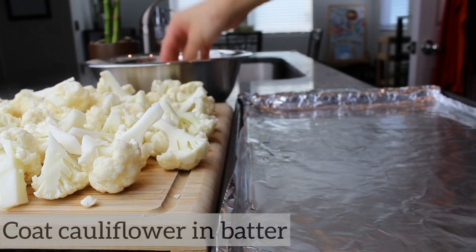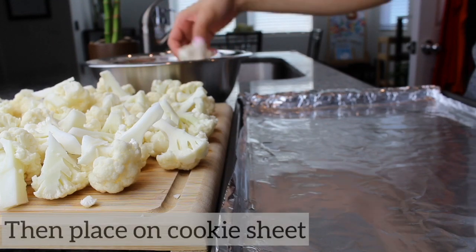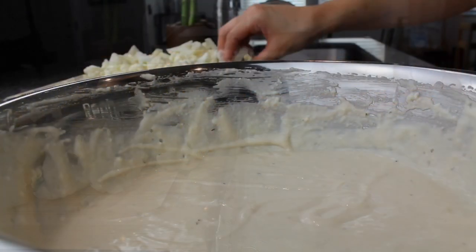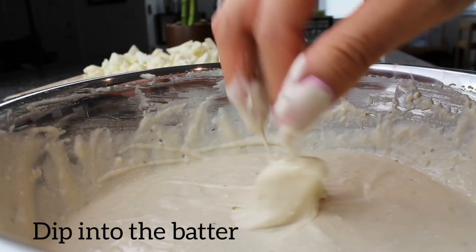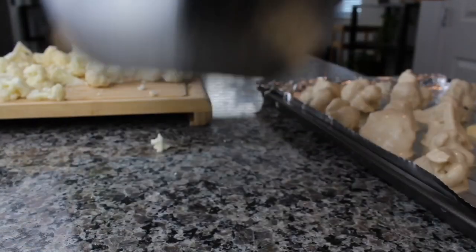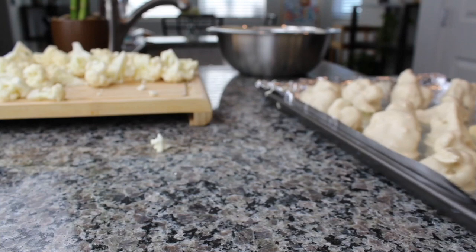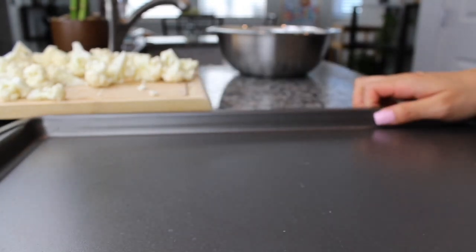Grab a piece of cauliflower, put it in the batter, toss it around to coat it, then place it on the cookie sheet. Here's a close-up — dip it in the batter, toss it around, make sure it's coated evenly, then shake off the excess.